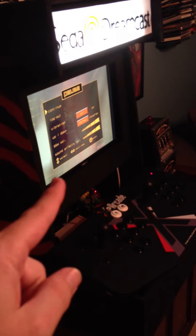The TV — the computer monitor — only cost me $10 at a garage sale, and I was able to actually mount it back there.